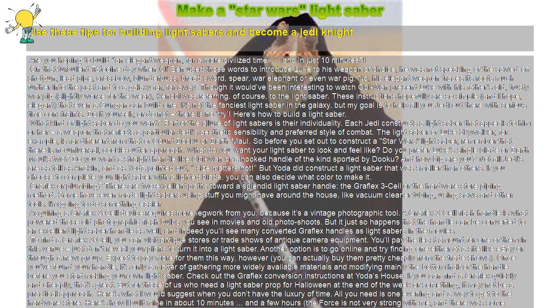What kind of lightsaber do you want? Part of the allure of lightsabers is their individuality. Each Jedi constructs a lightsaber that appeals to him or her, a weapon that reflects a particular Jedi's aesthetic sensibility and preferred style of combat. So before you set out to construct a Star Wars lightsaber, remember that there is no universal, cookie-cutter approach.